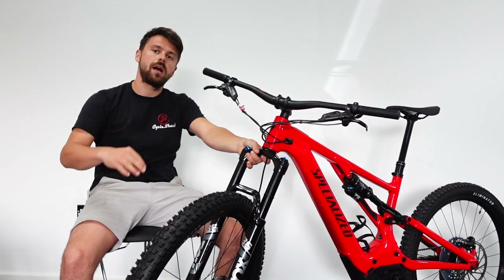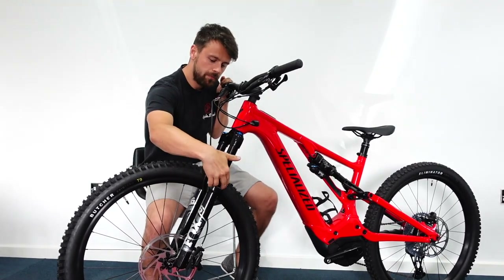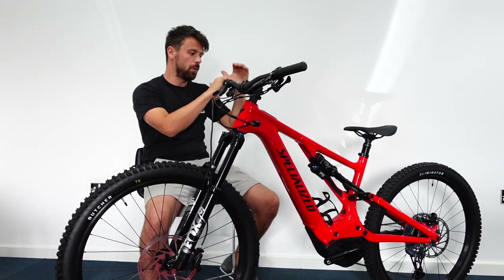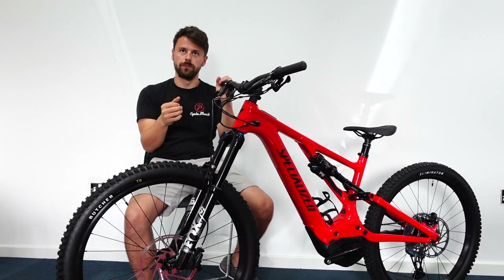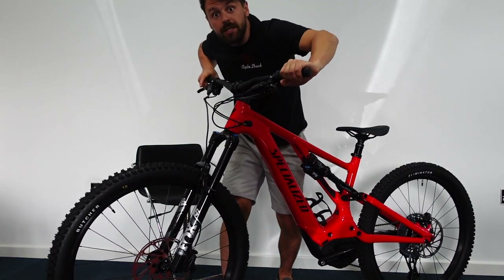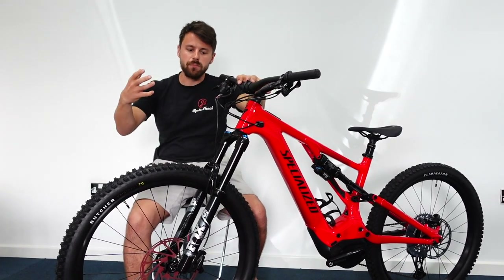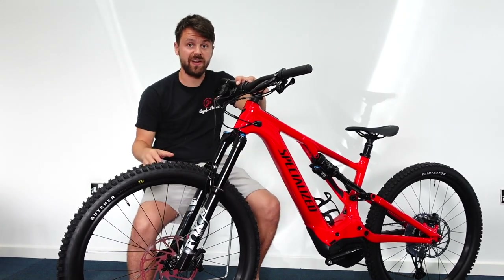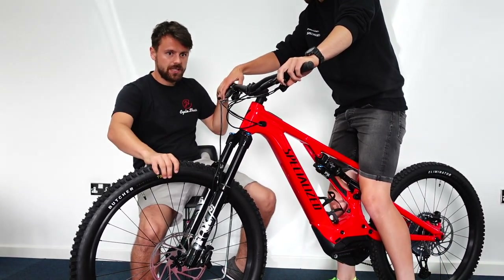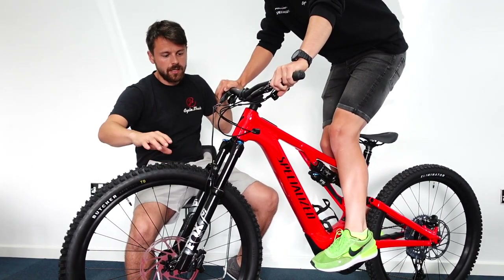The clicks on the rebound adjuster control how fast or slow the fork recovers after compression. When setting sag, make sure the rubber O-ring band is all the way to the bottom. This is quite difficult to do on your own as you'll see. Get on the bike in a neutral riding position — don't make any sudden reactions or push the fork down, as that will affect your reading. Get on smoothly, stand into a neutral riding position, let the fork compress, then jump off.